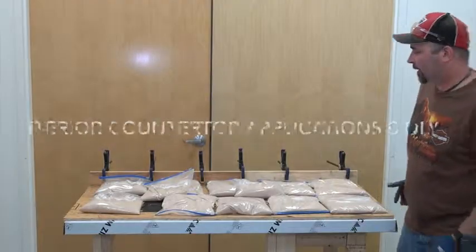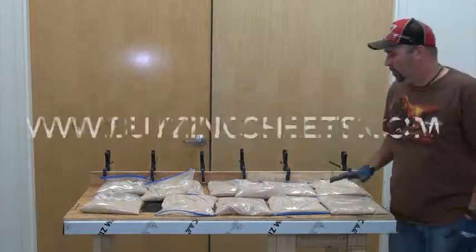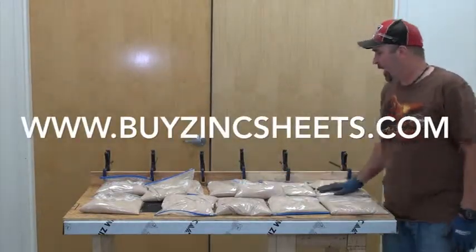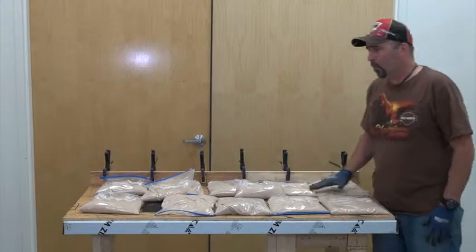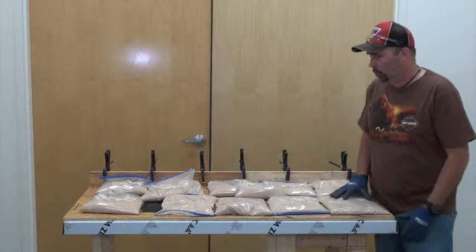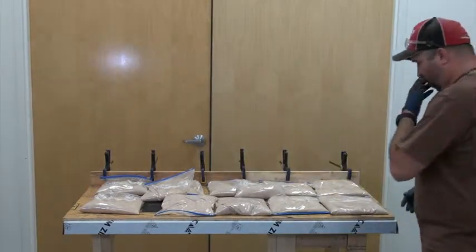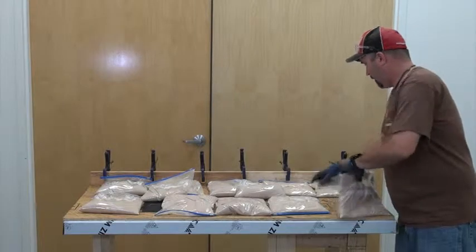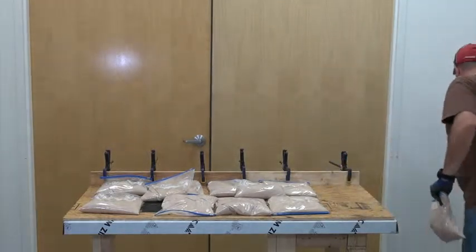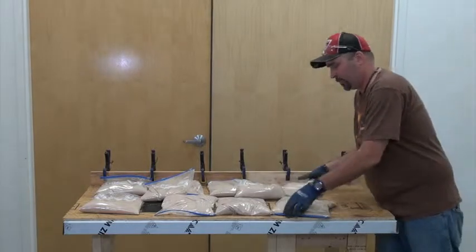We're back here a day later, and we are going to remove our weight, our sand, our clamps, remove our boards. We're going to check to see that this thing is secure to the substrate, and then we're going to work on soldering in our corners, and just kind of work on getting this thing finished up here. I'll remove my sandbags.